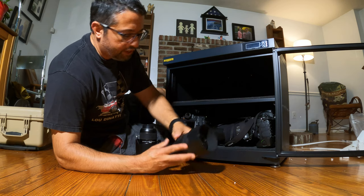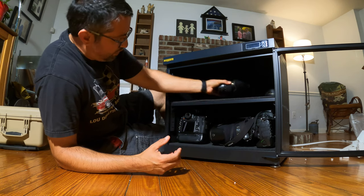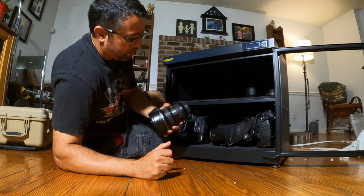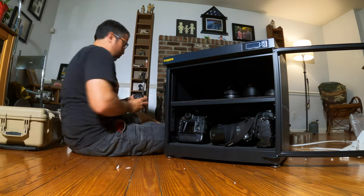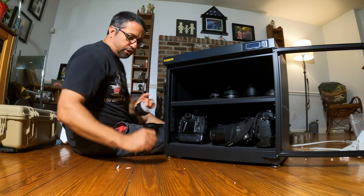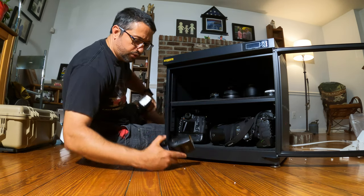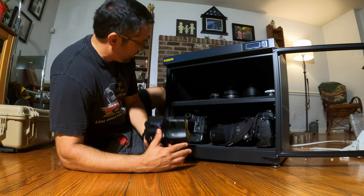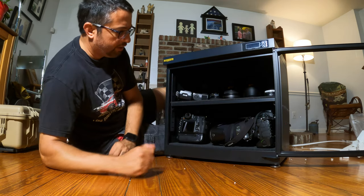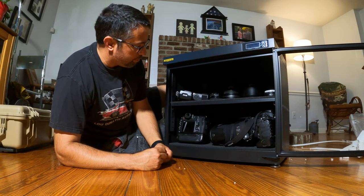I've got a Nikon 85 millimeter, a Nikon 24 to 70, a Nikon 14 to 24, a Nikon 60 millimeter micro macro, and also a 1.4x teleconverter. I also have two Nikon SB800 flashes. And that's my main gear — I think I've got a 20 millimeter upstairs I probably should put in here too.